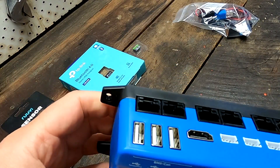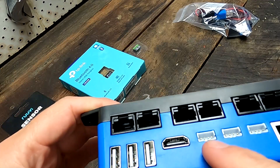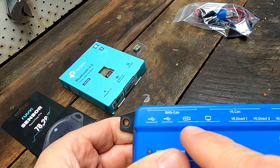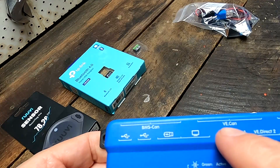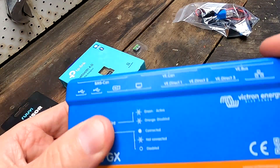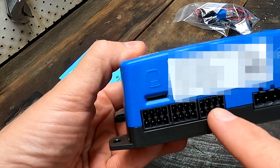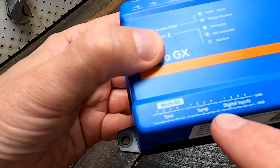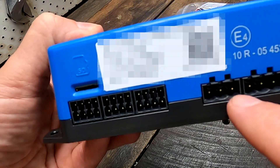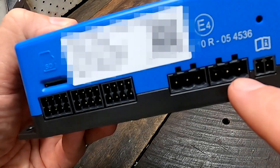Look at all these interfaces on this one: USB, HDMI, VE-direct, several BMS CAN ports, VE CAN, VE BUS, a network port, and connections for tank sensors, temperature sensors, and digital inputs. We also have a relay contact here, and a second relay contact. Amazing.